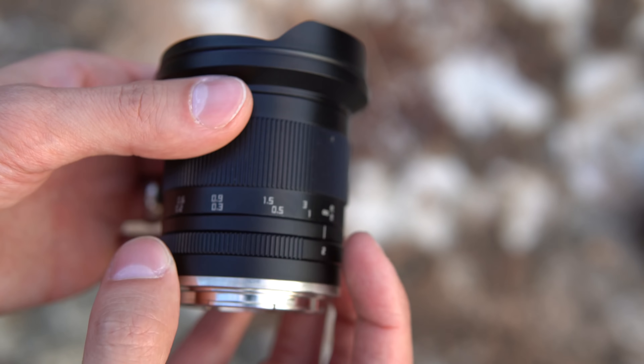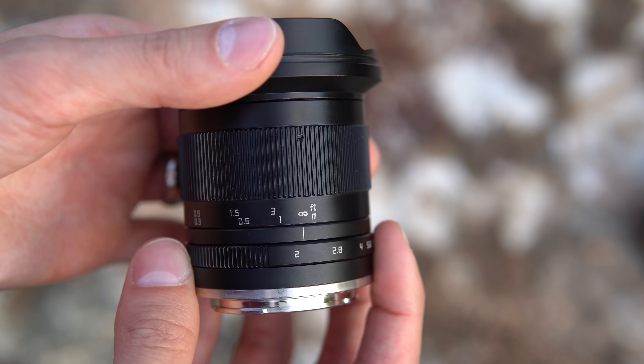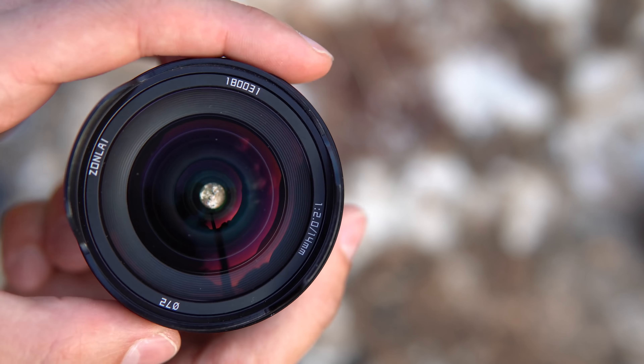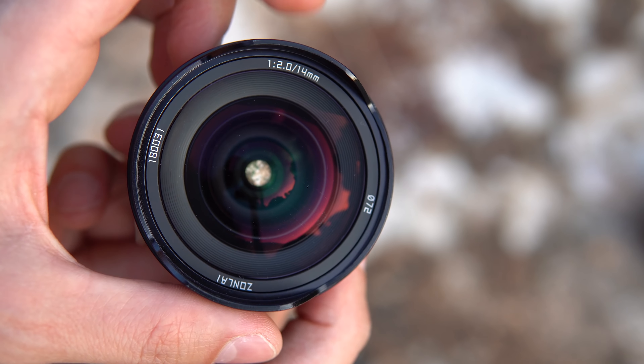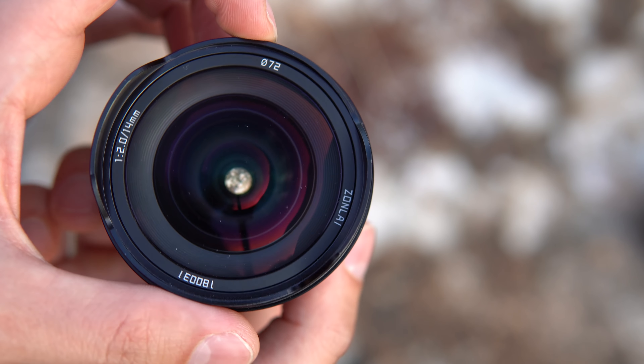There's not a whole lot of branding — nothing on the sides indicating this is a Zonelai lens. On the front there is: Zonelai, serial number, 14mm F2.0, and a 72mm filter thread.